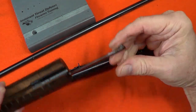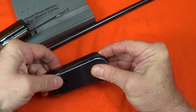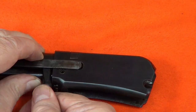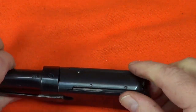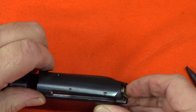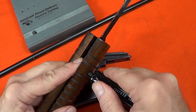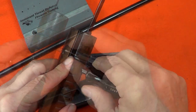With the action slide removed, I can then remove the bolt by pressing on the firing pin and lifting up on the front of the bolt and sliding it to the rear. Alternatively, I can lift up on the action slide to unlock it from the bolt and then remove the bolt the same way. The action slide can be removed from the action slide handle by removing two screws and pulling it out.